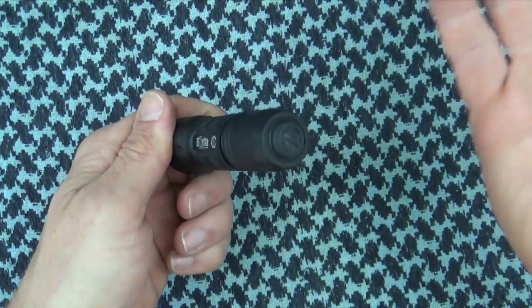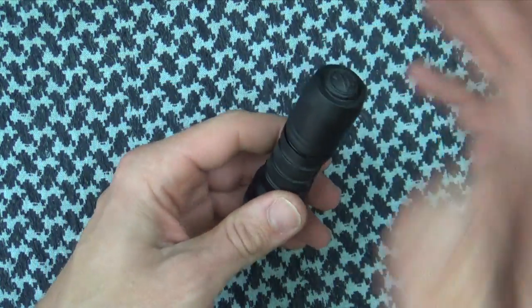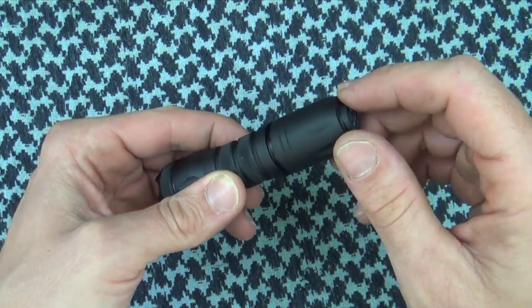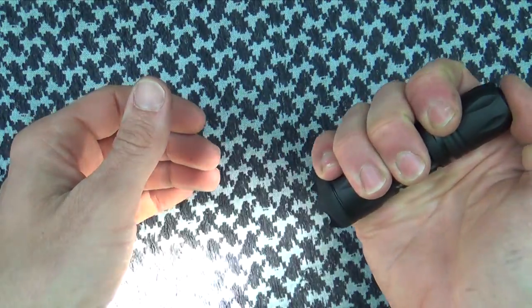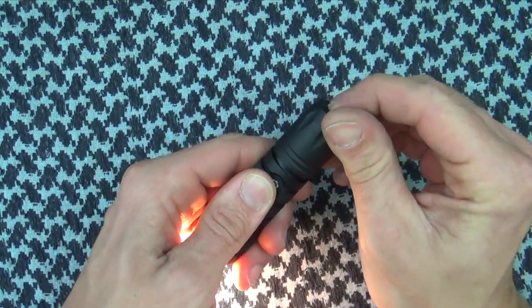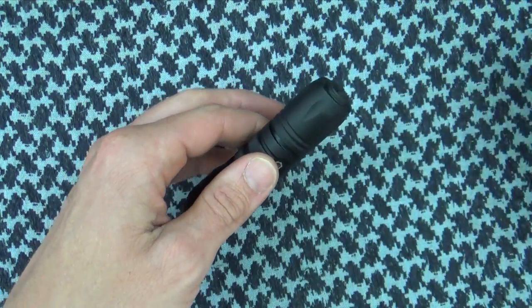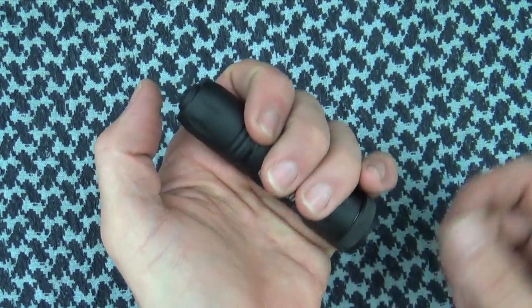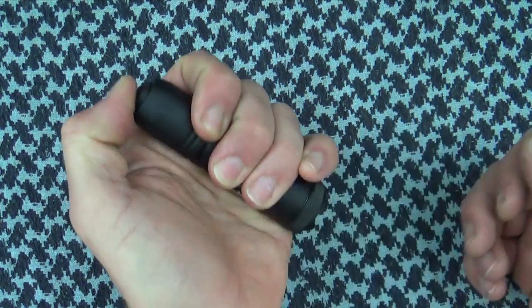The tail caps on these lights are awesome, in my opinion. A couple of things that you'll notice about the tail caps that are different than other ones. This one here is the click tail cap, so basically it's a momentary on if you want, or you can click it down for constant on. But there's a whole bunch of different ones that are available. One thing you'll notice about these lights is the tail caps are totally silent, so there's no actual sound emitted when you press them.